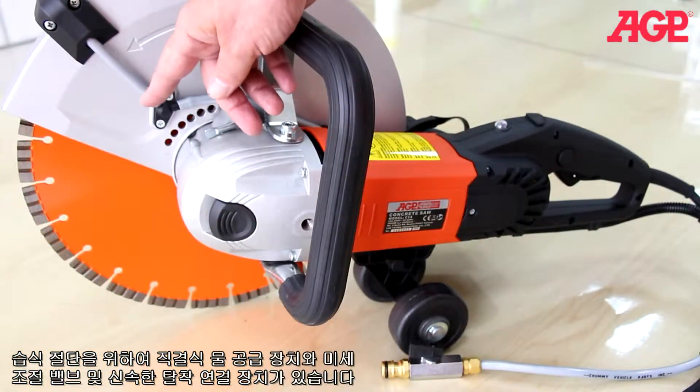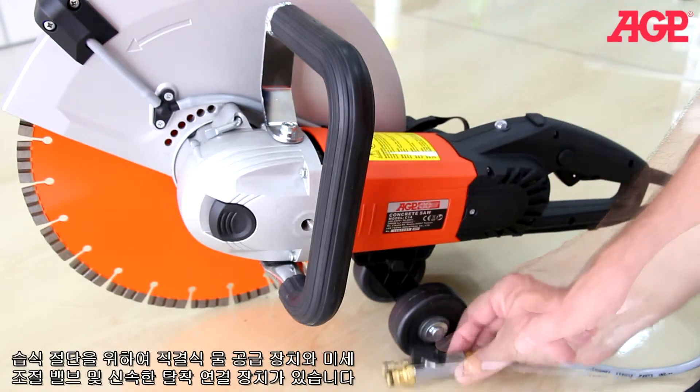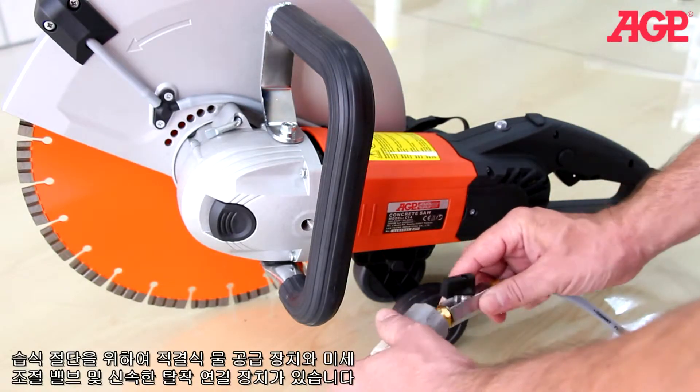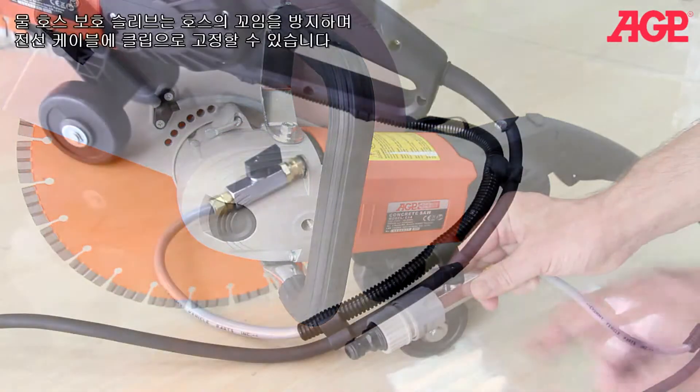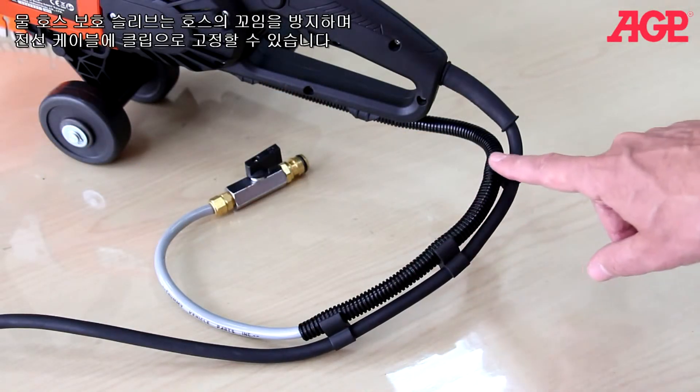There's an integrated water feed system for wet cutting with a fine adjustable valve and quick release coupling. The sleeve prevents the tube from kinking and the clips keep the tube and cable together.